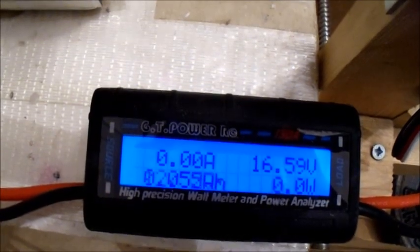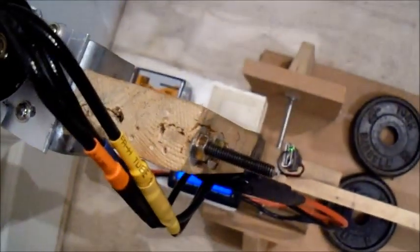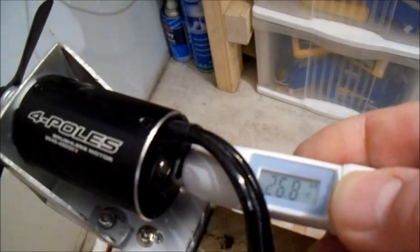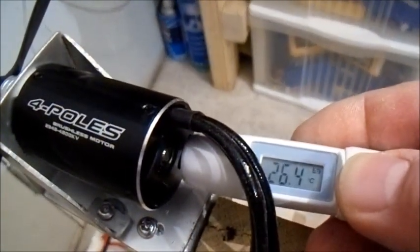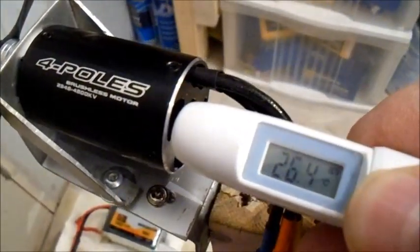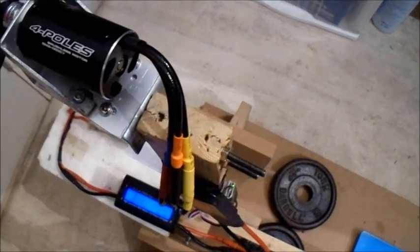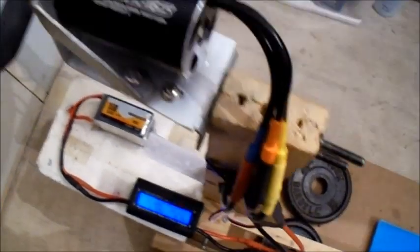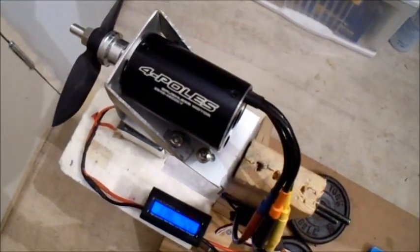That showed 12.5 volts on a 4-cell — that's not good. It was making a bit of a funny noise. 26 degrees there. So I could try going up a bit in prop size — let's see what we can try.